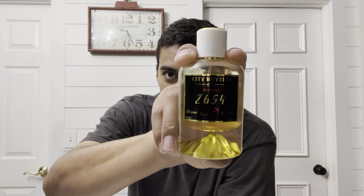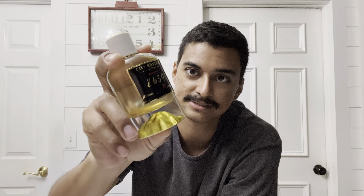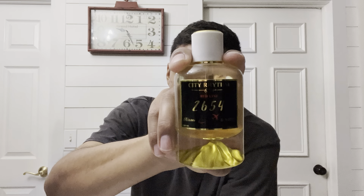Today I'm going to be reviewing this beast from City Rhythm Fragrances. This is City Rhythm 2654. This is a blend between City Rhythm Miami and City Rhythm San Diego, and ladies and gents, this smells amazing.